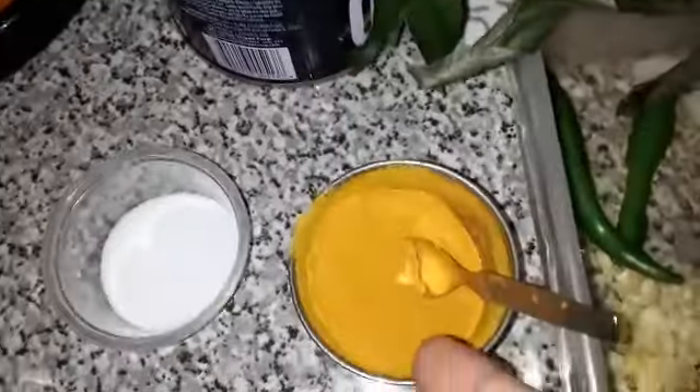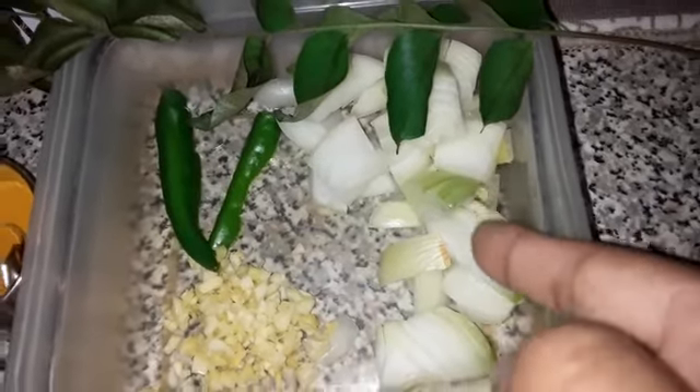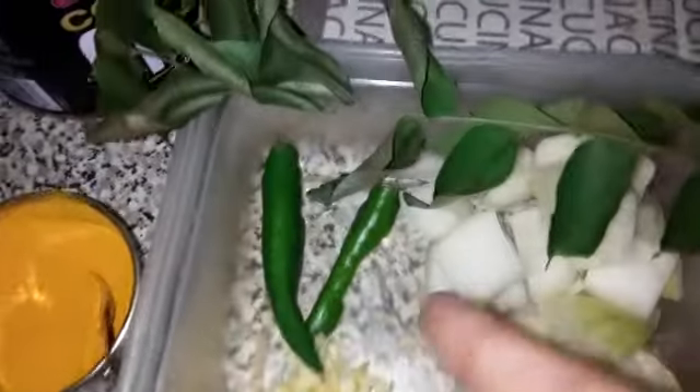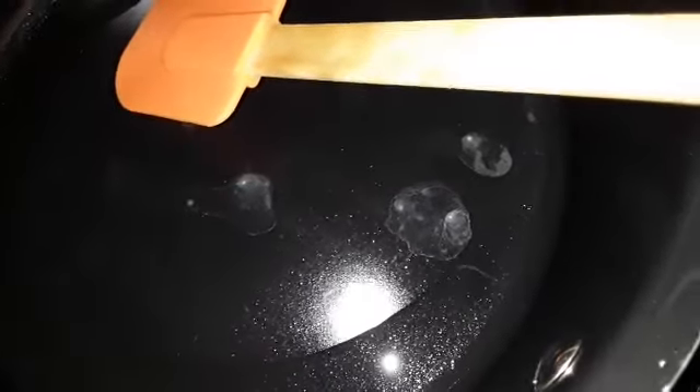1 teaspoon of salt and coconut oil, as we add the peanut oil and the Eller mining beer in our flat. I will prepare the meat for the meal.